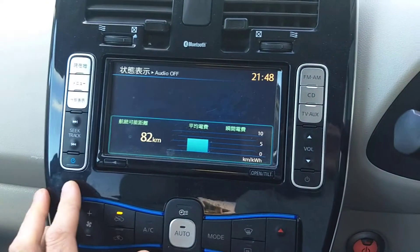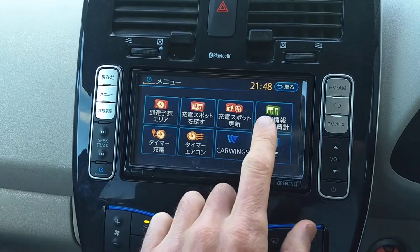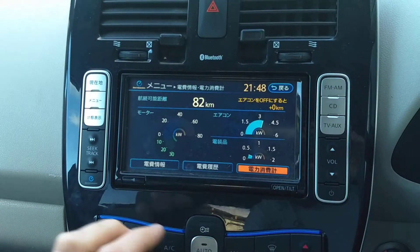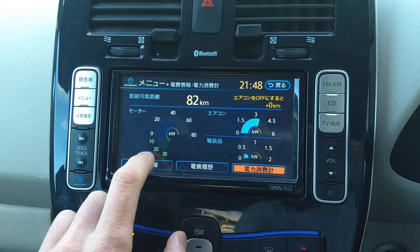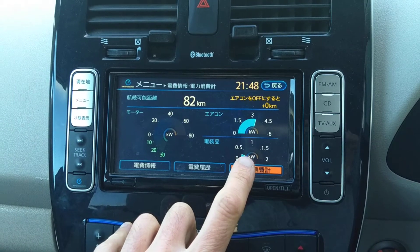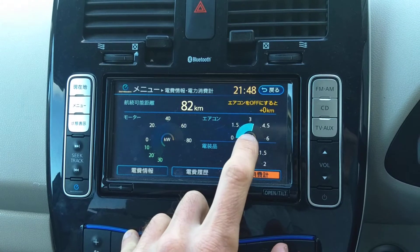Now how do you know it's working? If you press this blue button and then press the graphs, you get this screen. This is what your motor is doing, whether it's powering the car or regen. This is accessories such as running the screen, running the stereo, running lights. And this is how much power the heater is using.